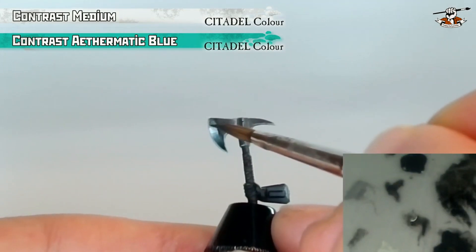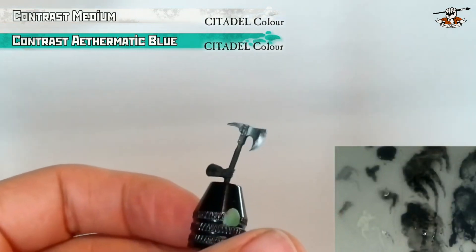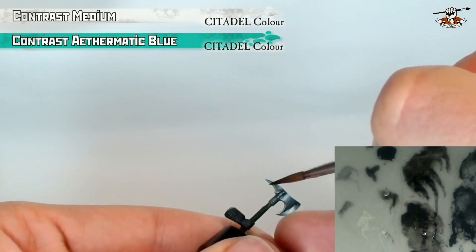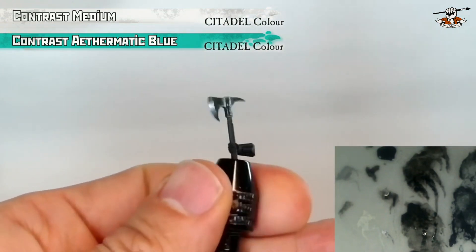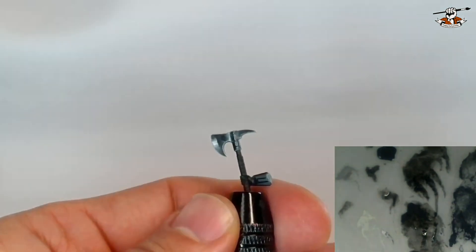It really makes the metal very cold and it works so well. And this is it — we have our axe painted with NMM using the loaded brush technique. Very easy, very quick — it took even less than one hour from beginning to end to do this axe. Thanks for watching, I hope you liked this video. Don't forget to like, subscribe, and leave a comment below. See you soon on the Colorful Mini English channel.